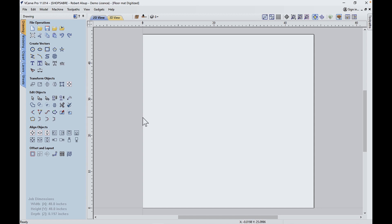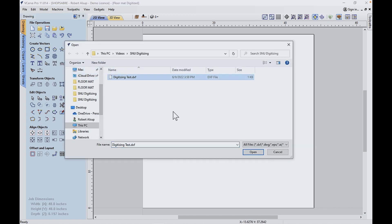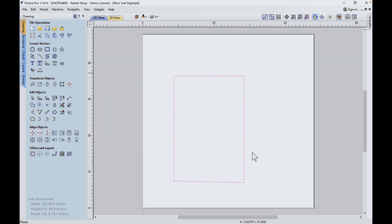Now let's look at that in VCarPro. We'll just import it — there's the shape. There's our rectangle: first point, second point, third point, and so forth. And it closed it. If we look at the node editor, you can see we have four lines. So that's the first thing.